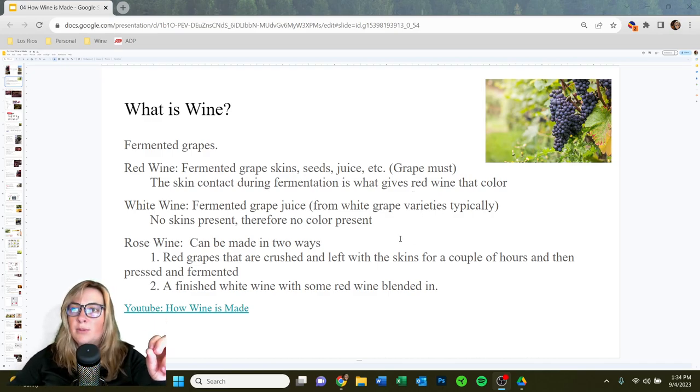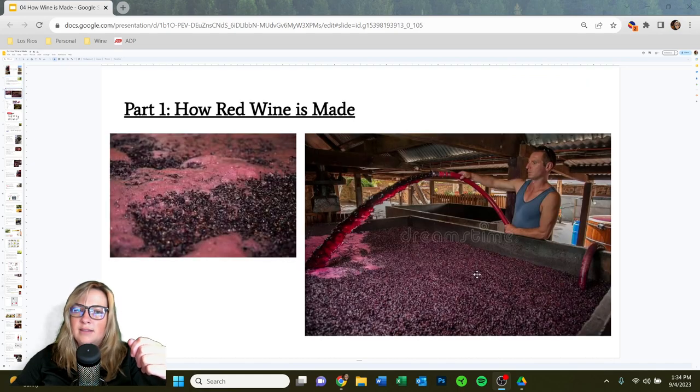For white wine, that's typically made with fermented grape juice only — we press the grapes, there are no skins present, so no color. Rosé wine can be made in a couple of different ways: it could be red grapes crushed and left with the skins for just a couple of hours, then pressed and fermented, or it could be a finished white wine that some red wine is blended into. We'll cover a couple more methods in this lecture.